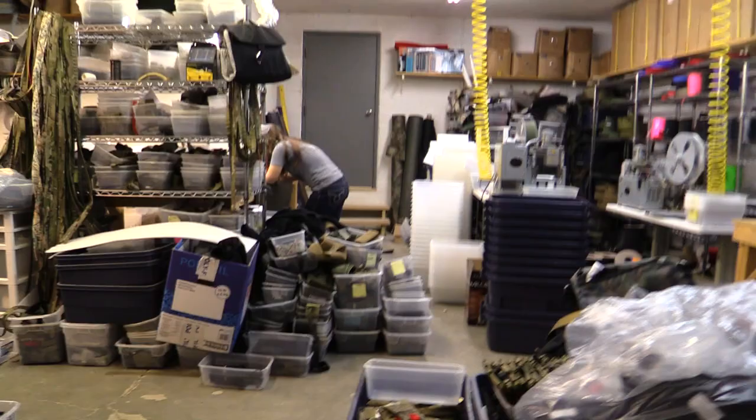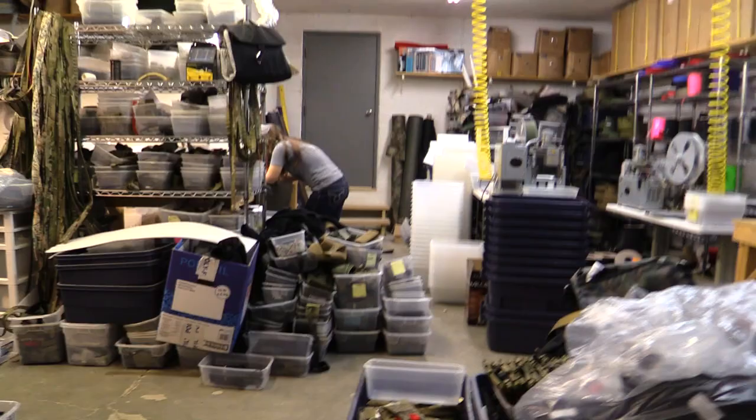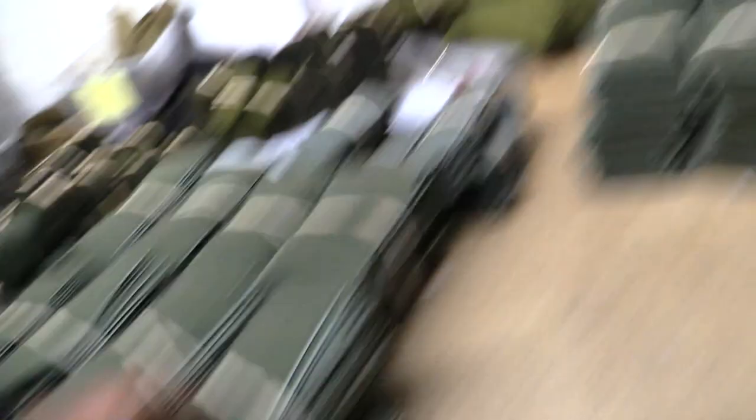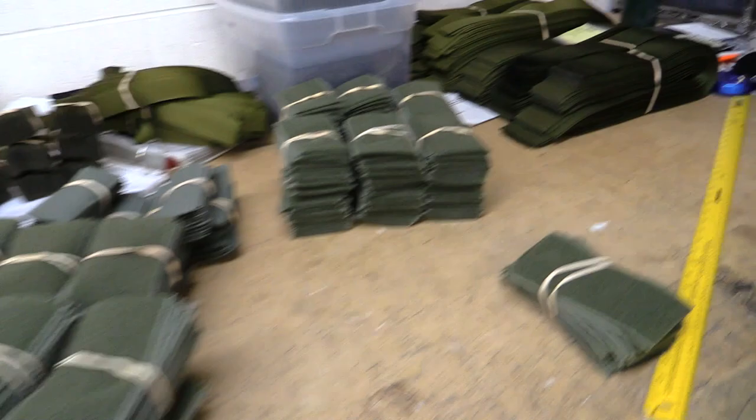Mongo, what are you cutting? We're doing OD AKA M4 ribs. This is what an M4 AKA M4 Micro looks like before it goes to sewing. There are three tubs there and she's cutting more — three of the five buckets, not including the cuttings.